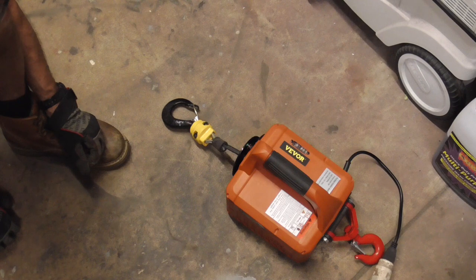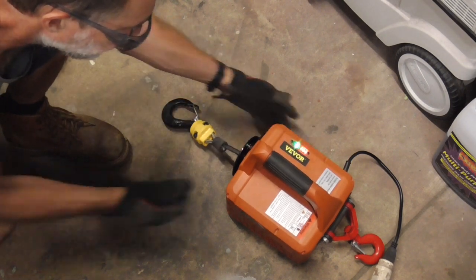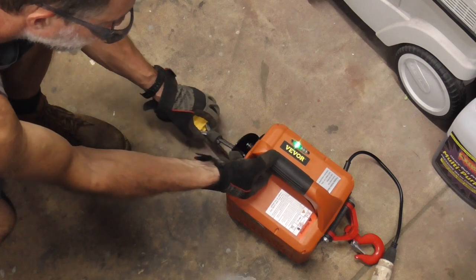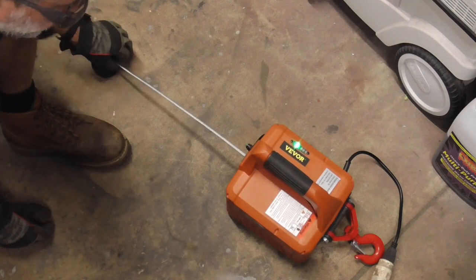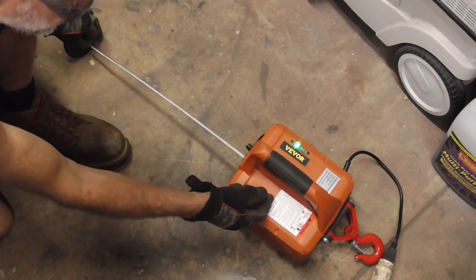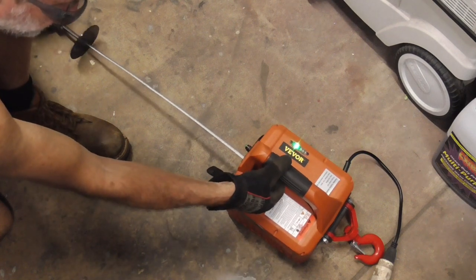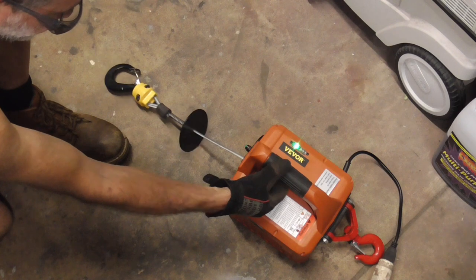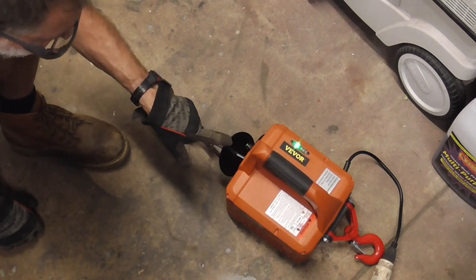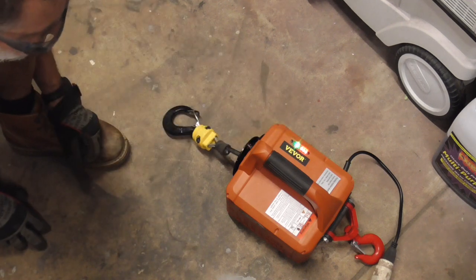Again, if you need to unload a car from a trailer, you can hook it up to the front of the car and hit reverse. And to load it, hit forward. It does have a stop button which automatically stops it.